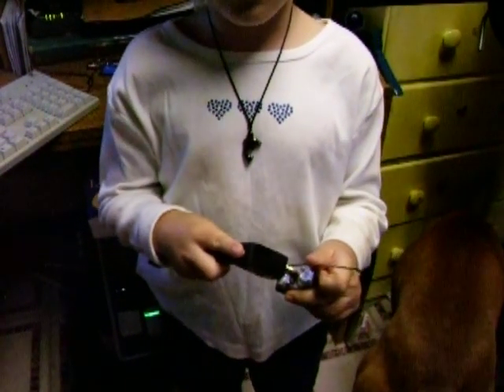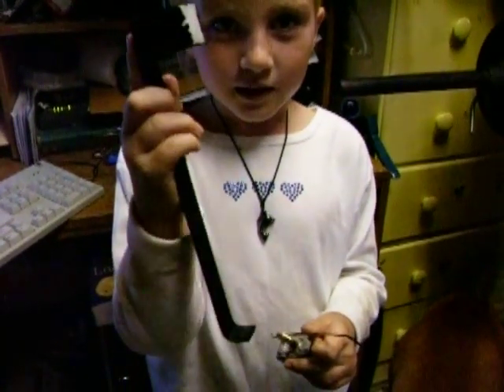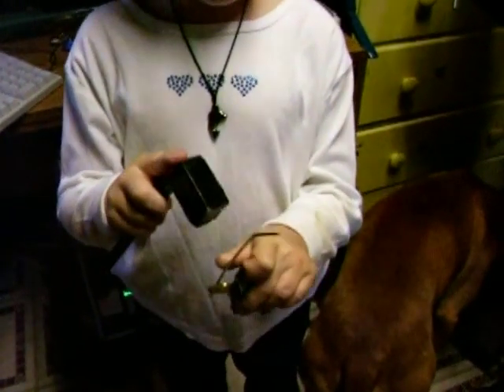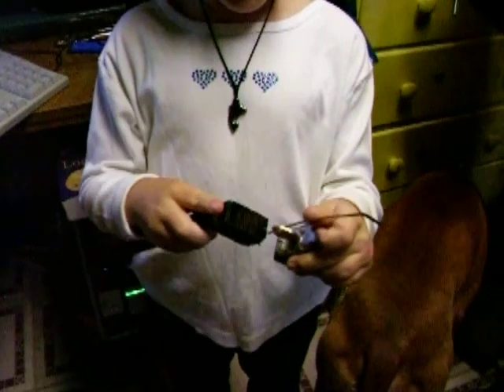Hey guys, this is a padlock, and this is the bump key, the hammer, and this is the key, and I am using the tension wrench.